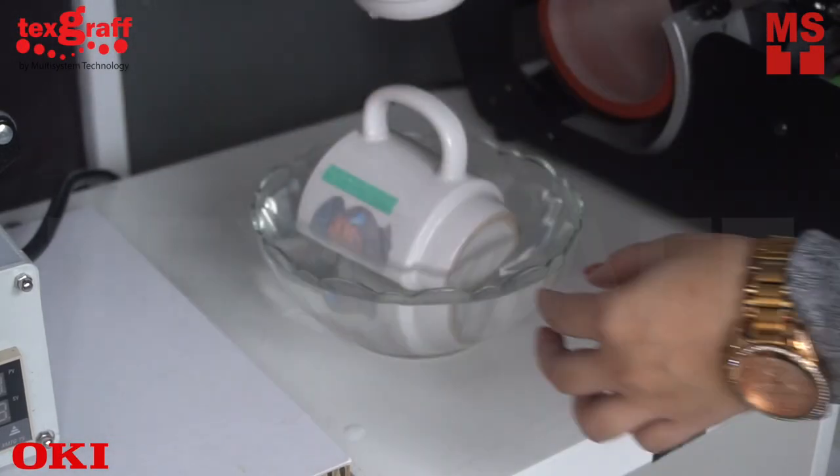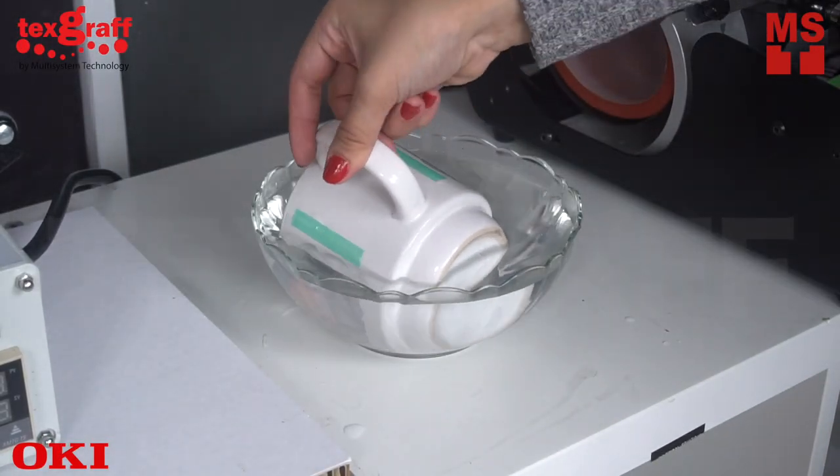Place your mug in cold water for a few minutes. And you're done!